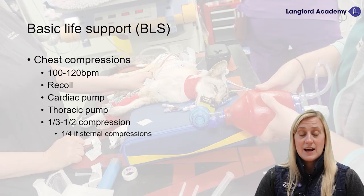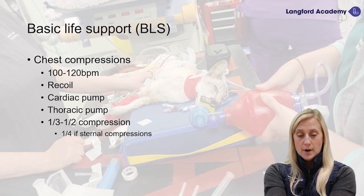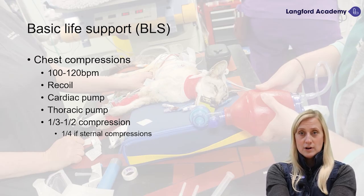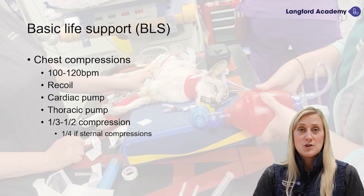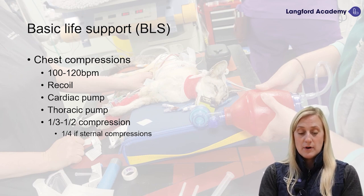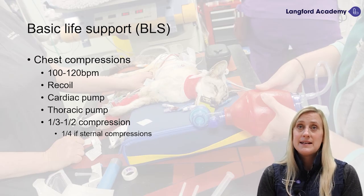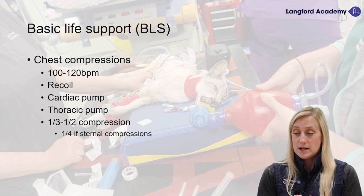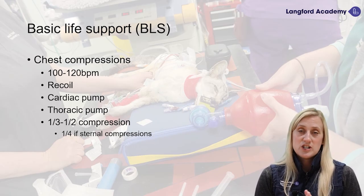As we're compressing the chest, our arms are locked and straight, hands one over the other, back straight as we give our full body pressure into the dog's chest. We want to make sure we let the chest recoil — as we compress the chest, we lift off the patient and allow that chest to recoil. Depending on the size and conformation of our patient, we need to think about what type of chest compression we're going to do.